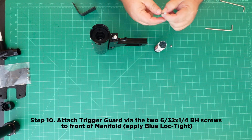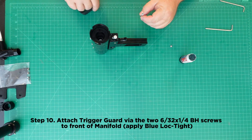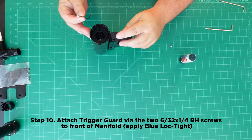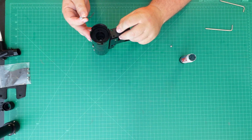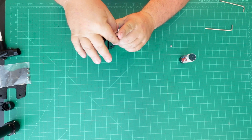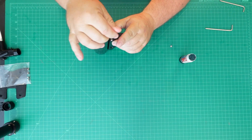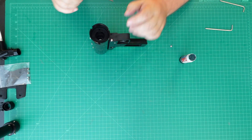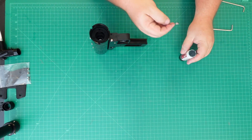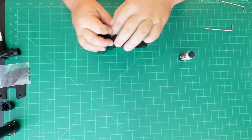Step 10: Attach the trigger guard via the two 6-32 x 1/4 inch screws to the front of the manifold. Make sure to apply Blue Loctite. Insert the trigger to the back of the manifold.